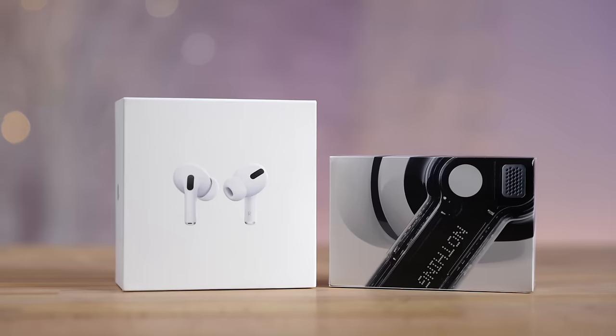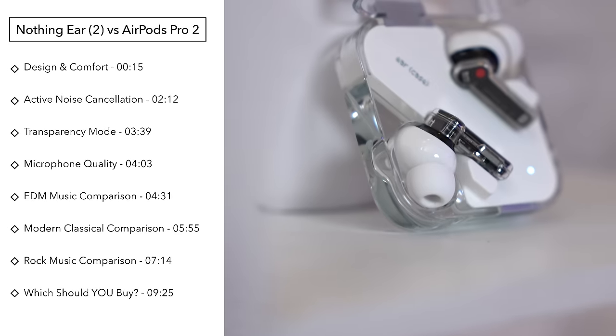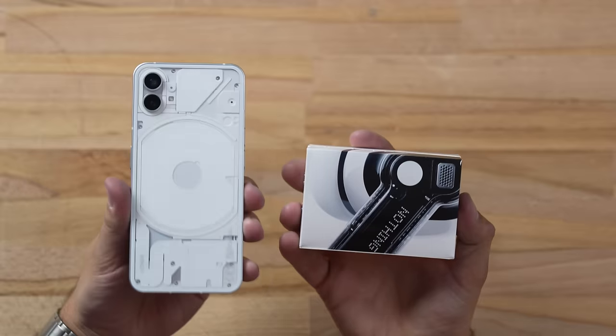The Nothing Ear 2 is said to be amazing, but how does it compare to the AirPods Pro 2? Today we're going to compare everything and see if these are a great value, especially if you have an iPhone. To make sure we get proper results, I'll also test it with the Nothing Phone.